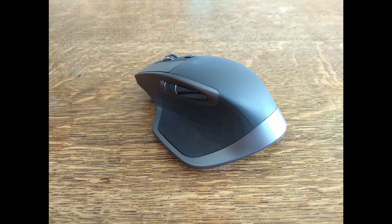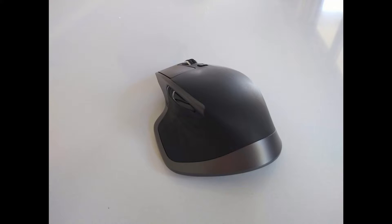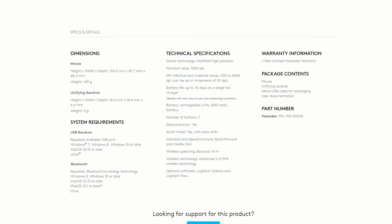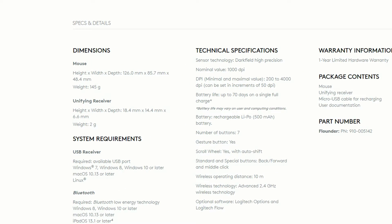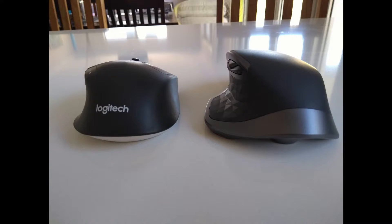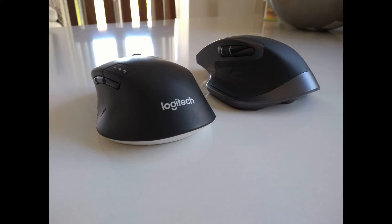In terms of comfort and tracking, it performs well in both areas. The sensor Logitech put in here tracks well on my desk and every other surface I've tried, even on a glossy kitchen countertop. I wouldn't buy this mouse if you're solely planning on using it for gaming, mainly due to the weight and size, but if you're a casual player, this mouse works fine. As I said earlier, the body of this mouse is huge. It's also a lot more angular than my M720 Triathlon, but I'd argue it's even more comfortable.